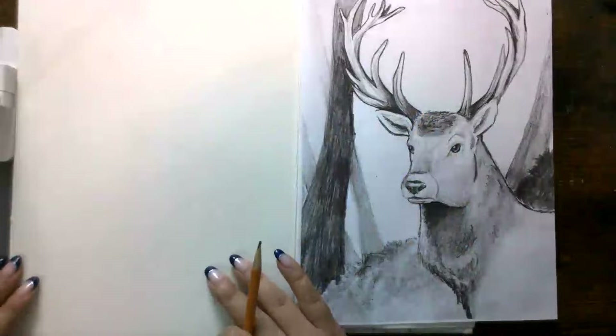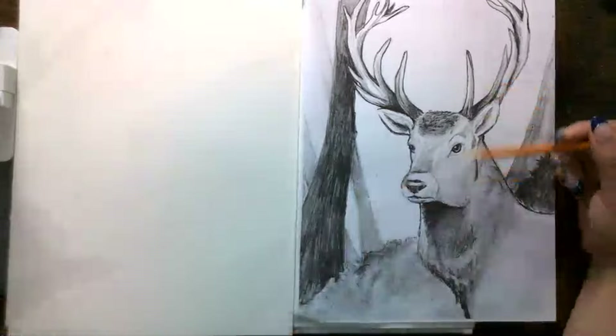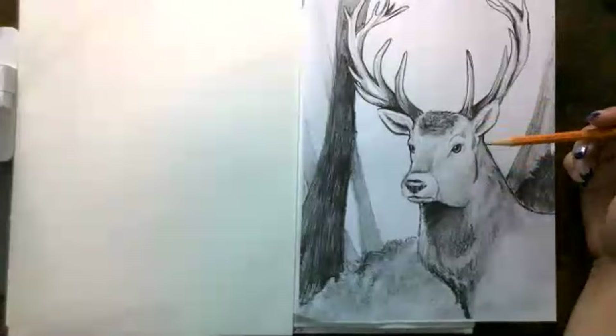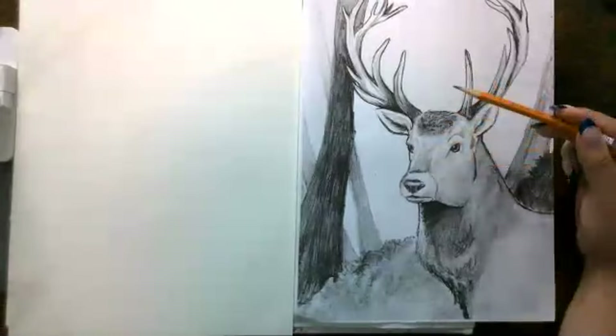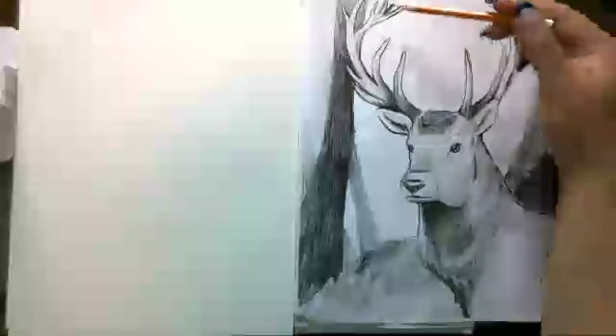You want to notice that the deer — the majestic deer, also called a buck, this is a male deer — is going to be not right in the middle of the page. It's actually going to be a little bit to the side, just enough that we can see some of the body, not the whole body. What is in the middle are the antlers.